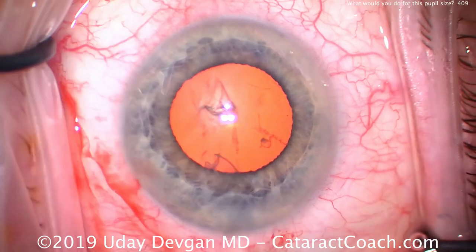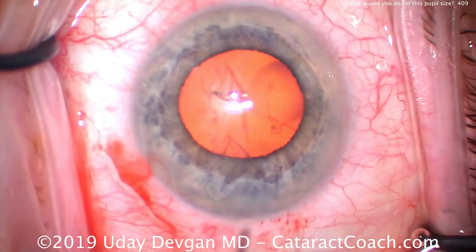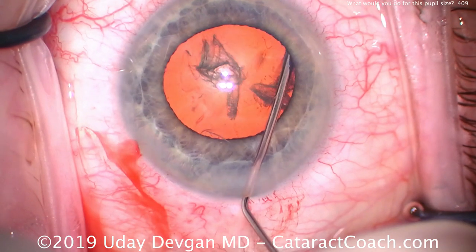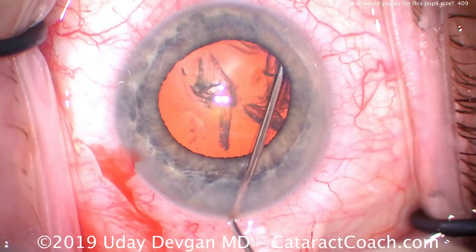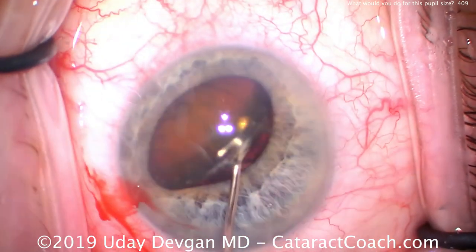You can certainly do this technique — it's not difficult to learn. Just make it under the iris; have faith you know where it is. Now we anticipate the pupil is going to come down during surgery, so let's get the nucleus out of the capsule bag with some gentle hydrodissection. There it is, and now let's make sure it stays above that pupil edge.